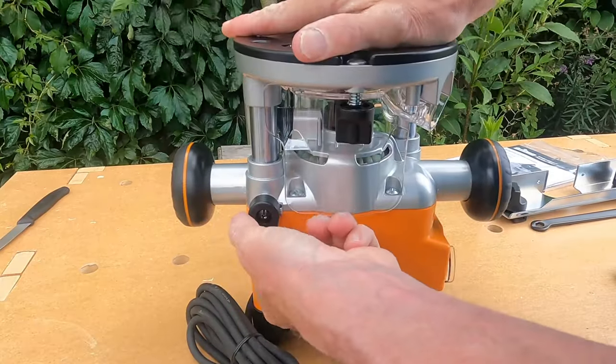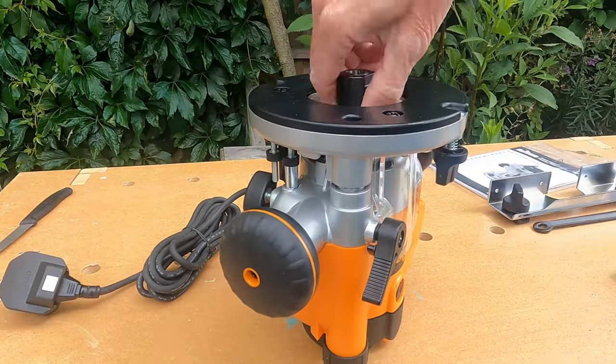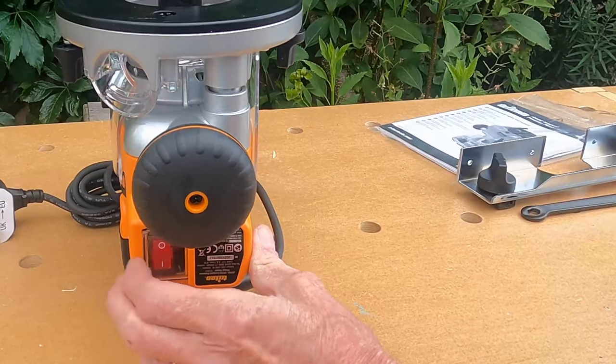The on/off switch is hidden behind a spring-loaded door, which is a good safety feature, and the door will not operate when the router collet is extended into bit-changing mode.